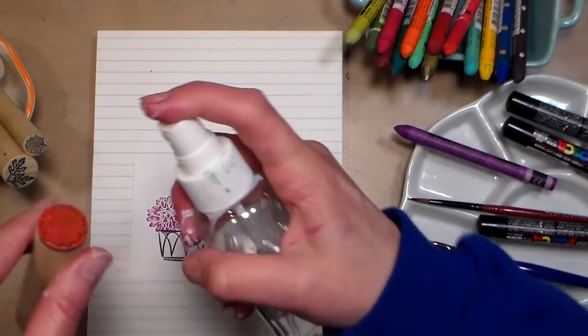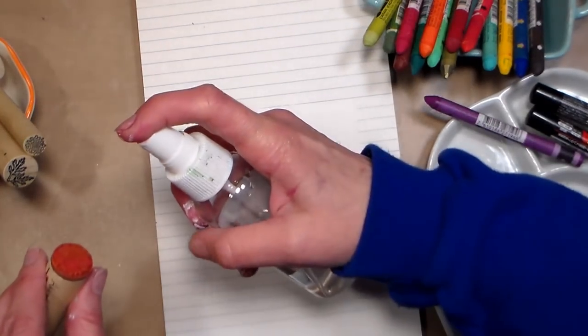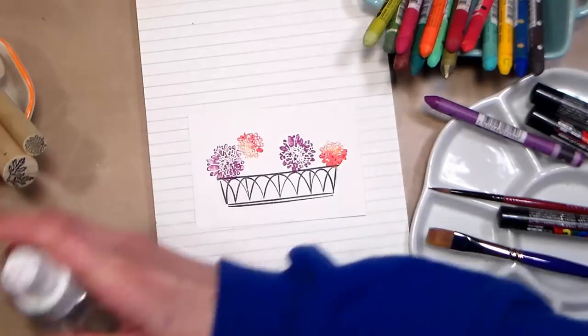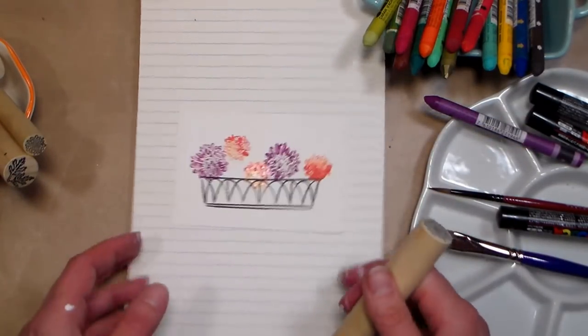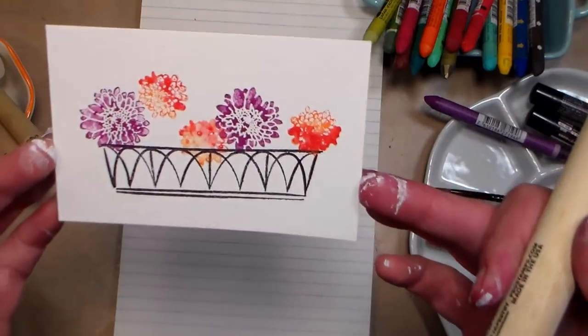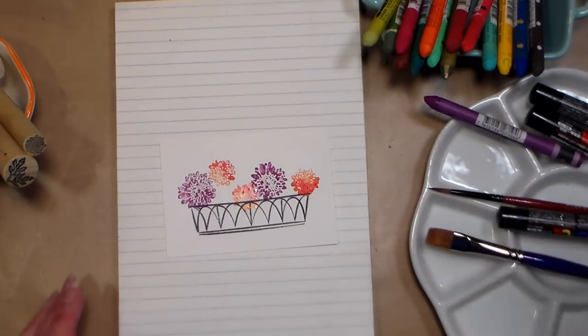Since it's kind of drying, what I'm gonna do is spritz it — just a really, really light spritz — and stamp it right there. You can see how you get a much more watercolor effect when you spritz it; it just helps kind of mush those colors together. I think it's nice to have a little bit of each different type of effect.